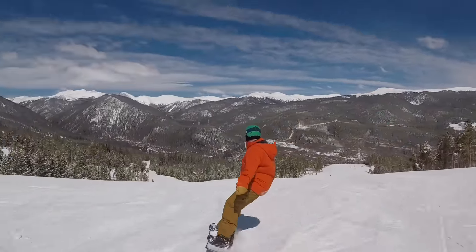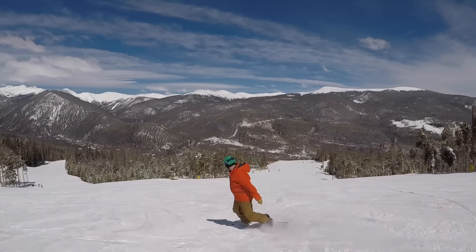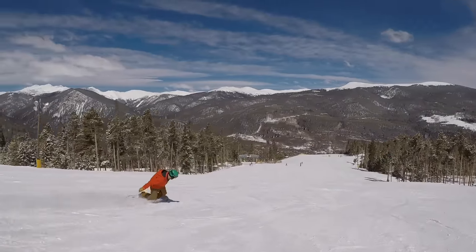Not only that, but you have to make it a rule for yourself. When I first started to learn to ride Switch, I couldn't figure it out. I'd try it out halfway down the run, struggle to turn, and just go back to my regular way of riding — until I found the ultimate hack.